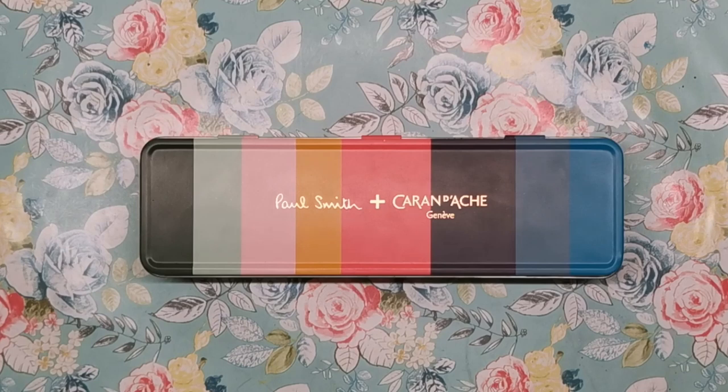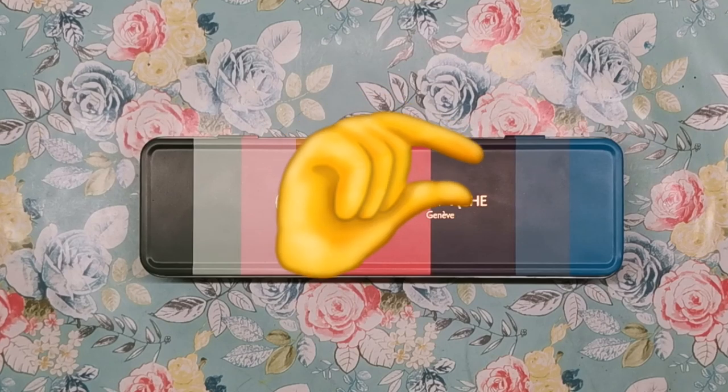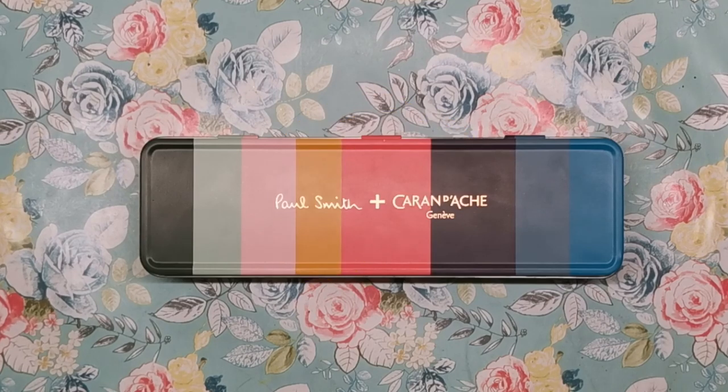Hi everyone and welcome to another video from Colour with Claire. If you're like me and maybe a little bit obsessed with coloured pencils, you want to know about every single new set that comes on to the market — whether that be a whole brand new set from a brand you've never heard of, something new from brands we know and love, or a limited edition or anniversary set. I think if that is you, you'll be excited about what I have to show you today.